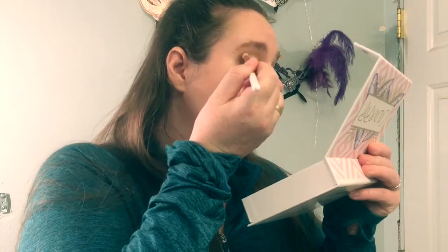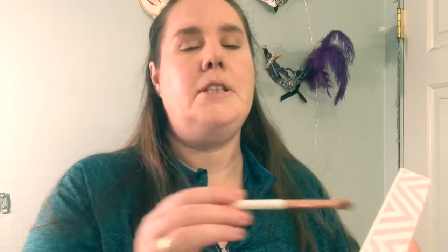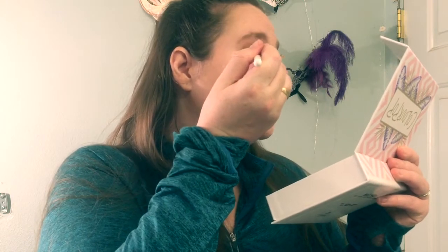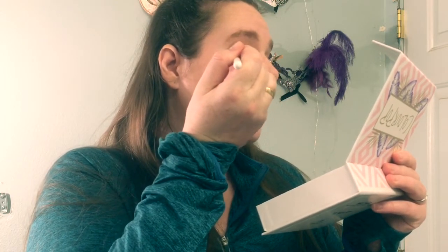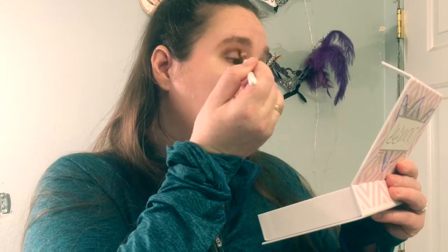Now I'm going to grab some of these super shock shadows. I think I'm going to take this really deep matte — Crown and Mittens — it looks like that, and I'm going to put that in my crease. These shadows are super pigmented. They don't blend as easily as some shadows do; the mattes specifically don't seem to blend as easily. They're still very nice shadows — just something to keep in mind.